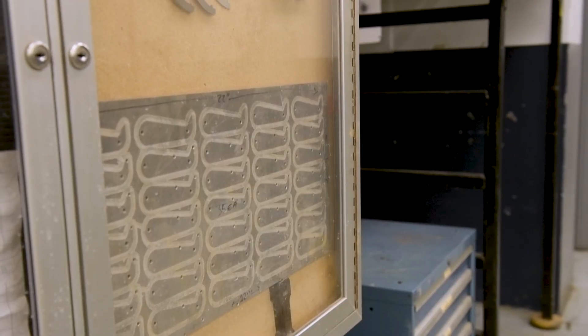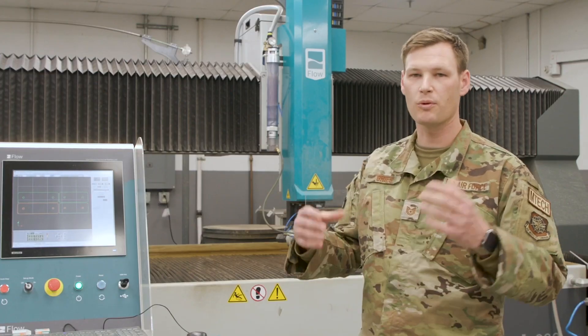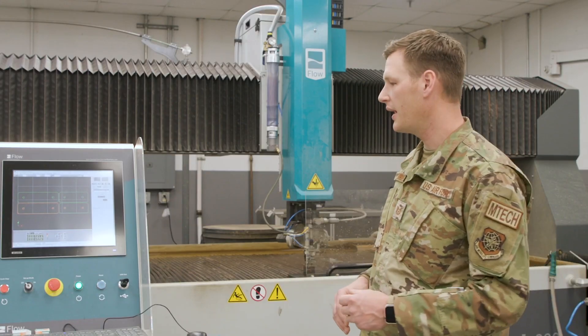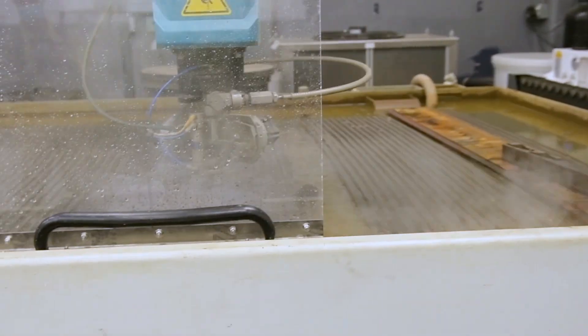This here is a Flow water jet. We basically use this machine to mass produce parts — that's what it's best utilized for. We can take a simple bracket or flat parts like that, reverse engineer them, create a drawing, and then cut it out using this machine.